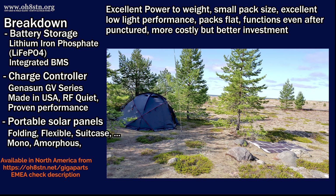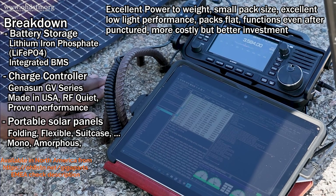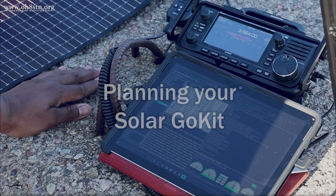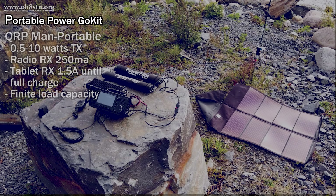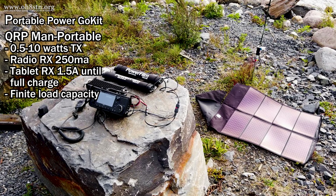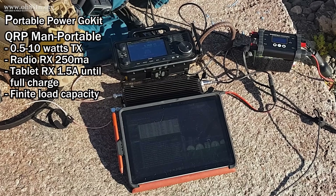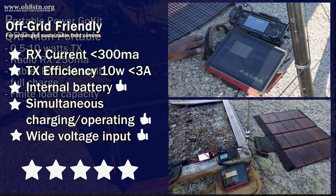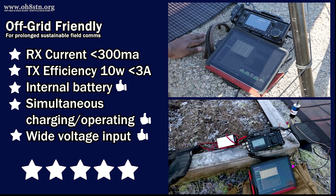Let's leave QRO operations to another episode. Now, regardless of what brand of solar panel you're going to buy, it's still difficult to figure out the individual components to power our stations. In this part of the video, we're going to talk about our solar go-kits — how to determine what we need and what goes in it. For this example, we're talking about operating man-portable, most likely QRP but not necessarily. If you're just getting started in solar-powered field communications, you're in good shape.